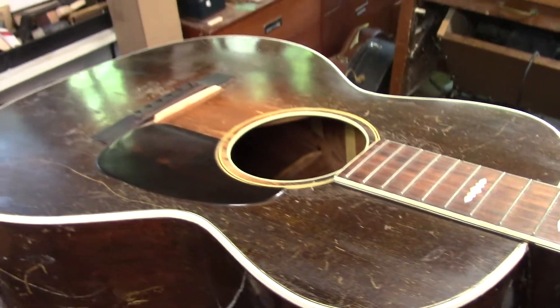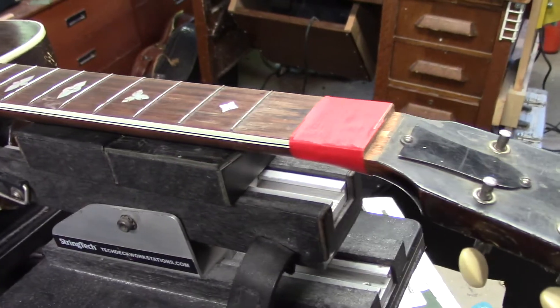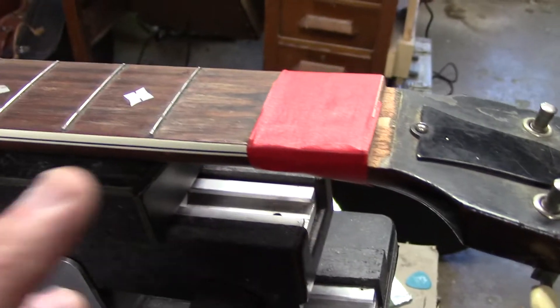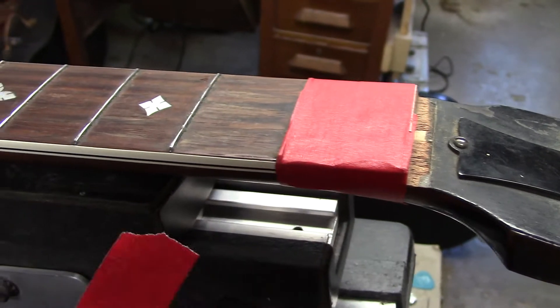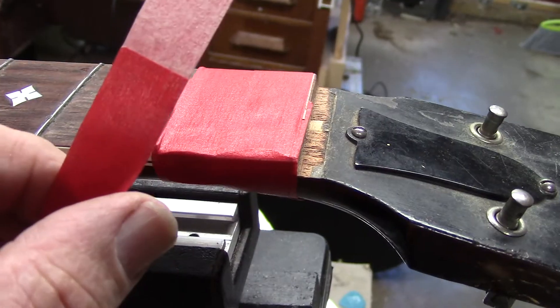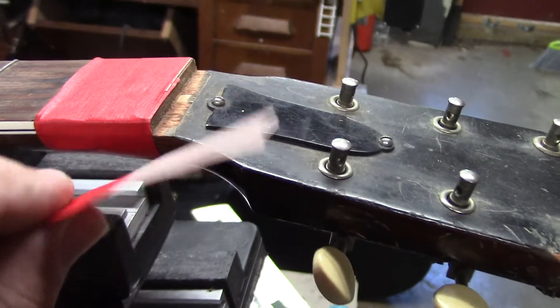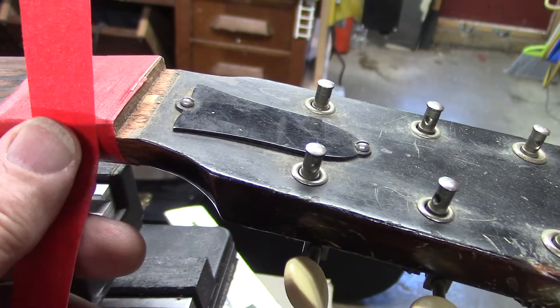We obviously have to be super cautious around this hundred-year-old finish when using any type of tape or adhesive. So what I've done here is I've glued on that missing piece of binding, but when I went to glue it into place, the adhesive was face to face — the only part that actually touched was the adhesive onto the plastic.